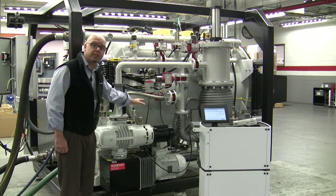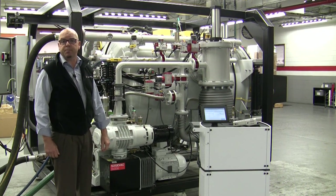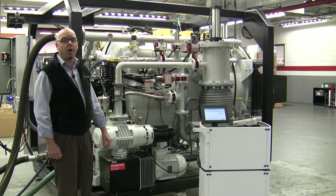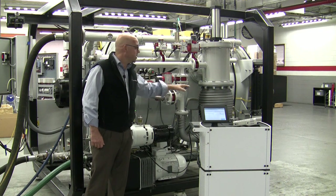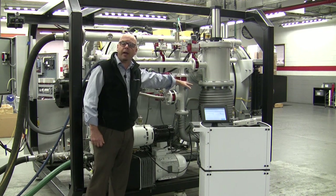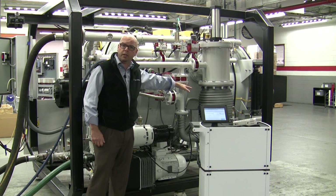There are pros and cons whether you are connecting above or below the furnace based upon sensitivity, response time, and background. Either way we want to make sure we are on the fore line side of the diffusion pump. The diffusion pump will give us an incredibly high pumping speed for helium and clean up within the main chamber in case there is a leak. That's one of the reasons why we do not hook the leak detector directly to the chamber itself.